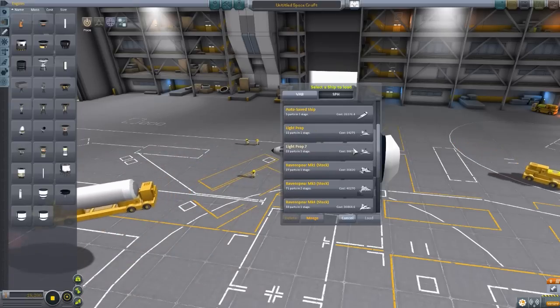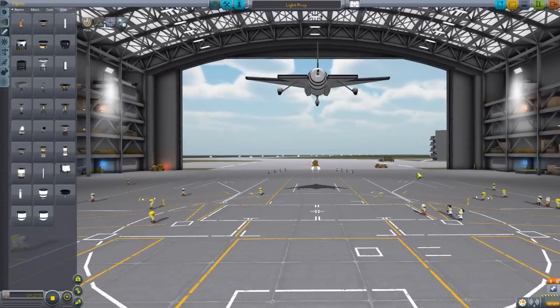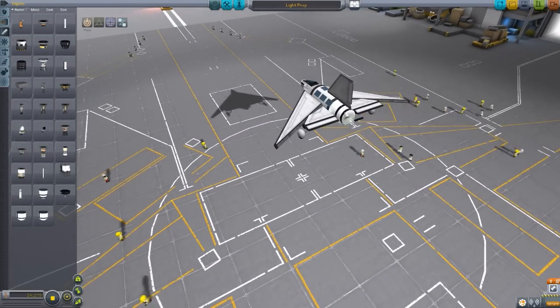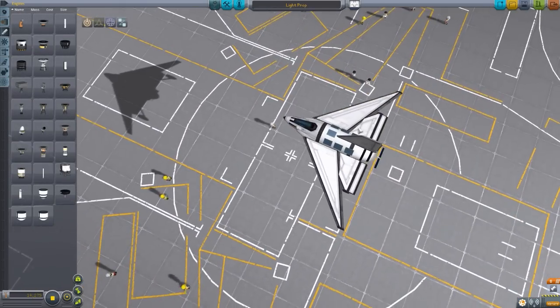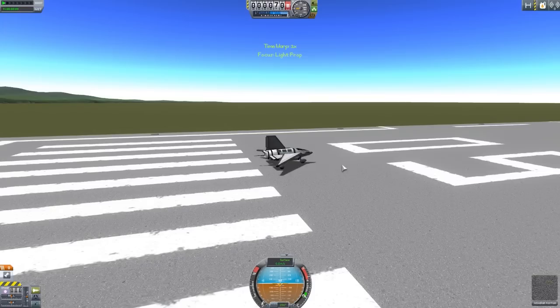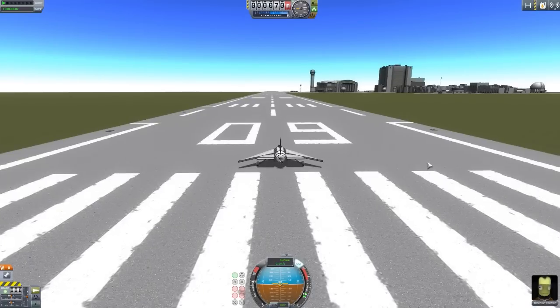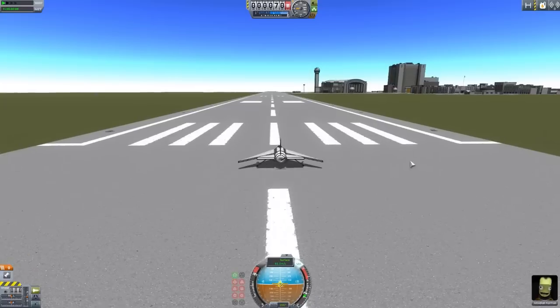Earlier today I put together a couple of demonstration planes. The first one is a light prop plane — a tiny, tiny little plane using my favorite ST-01 rotor engine. It's a very small, very light plane, but with all those solar panels it can fly forever — it does not lose any electrical charge. So let's take it out to the runway and see how it flies. With the low amount of thrust on all these engines, you aren't going to be breaking any speed records.